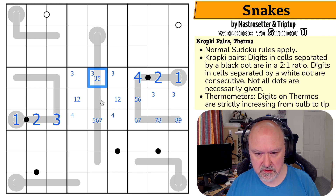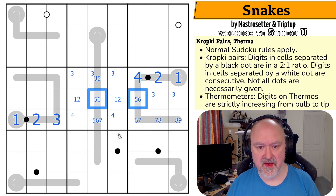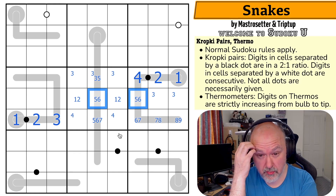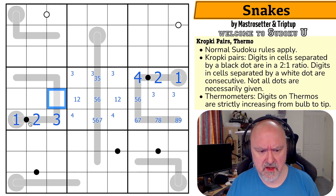This is four, five, or six because it has to be higher than three but lower than seven, and it can't be four. This is a five or a six, giving me a five-six pair in the row. So this is now more restricted — it can't be one, two, three. It can be four. It can't be five or six, and it can't be seven because it'd be seven, eight, nine broken. This is the four.